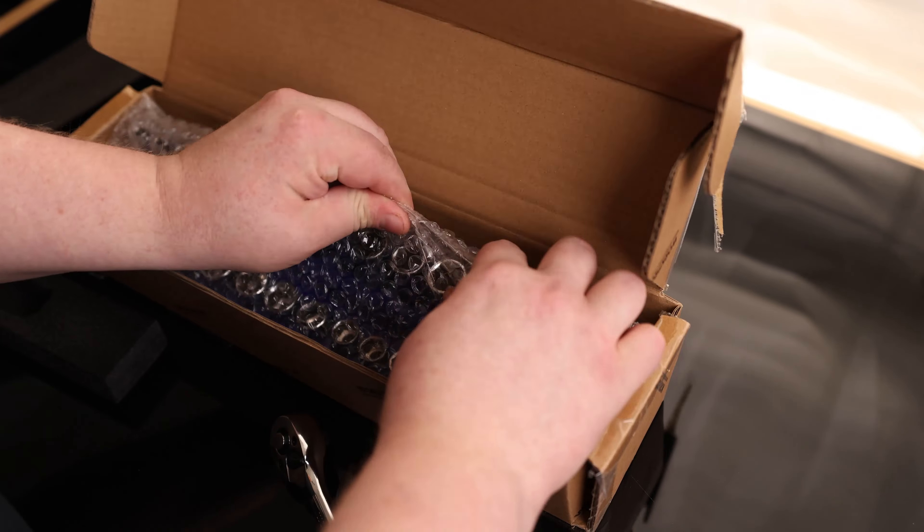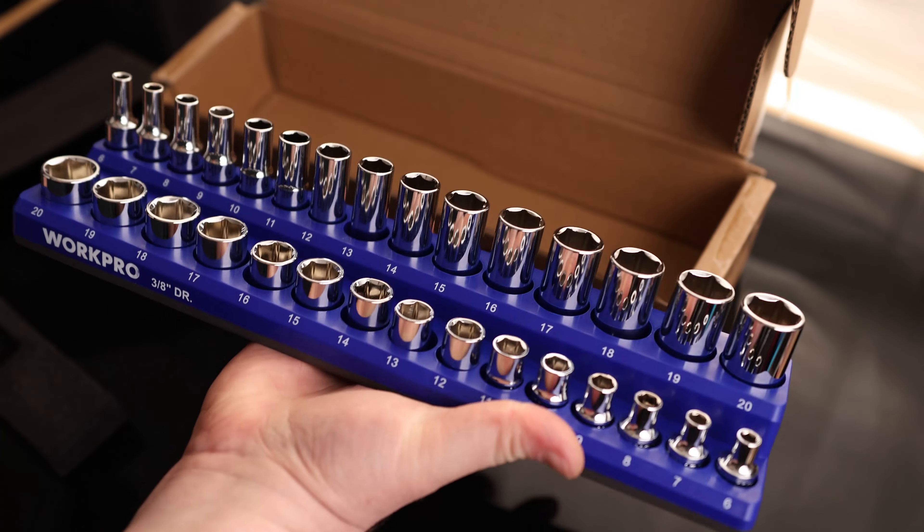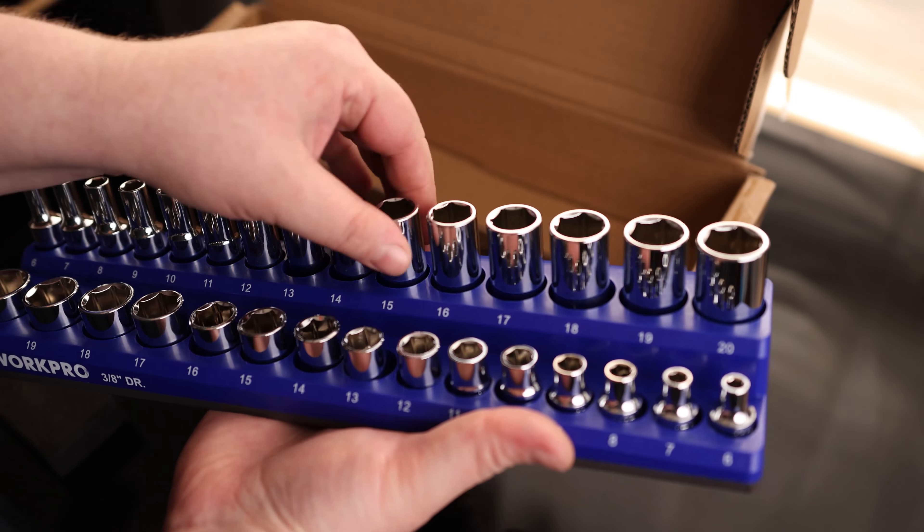For me, this is the main benefit of this set — this magnetic tray organizer. You can see I can flip that completely upside down, but the sockets are still easily pulled out without taking the whole set with you.